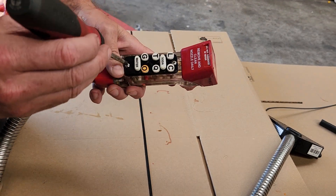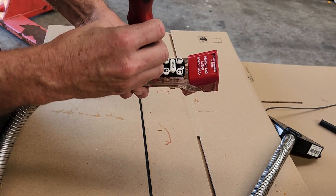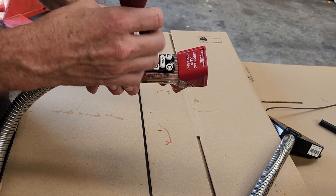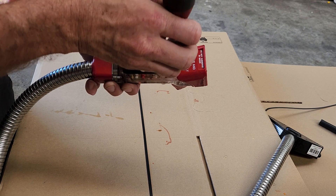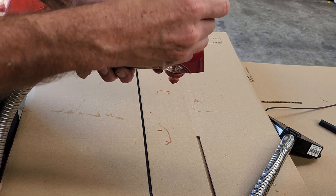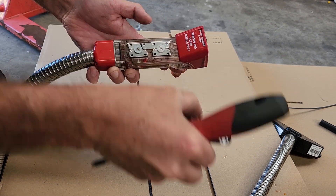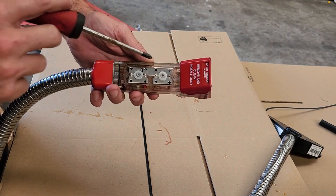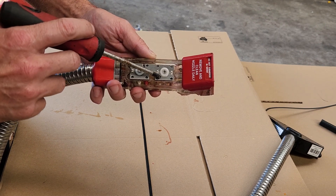The first thing we do is remove the button plate. There are two screws, one above and one below, and the plate just comes straight off. Under that you'll see four metal plates.